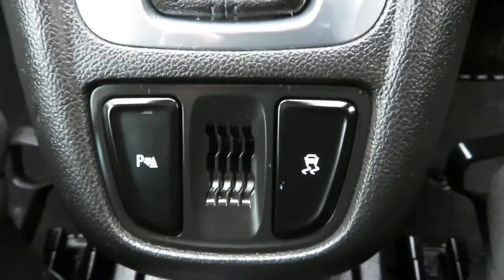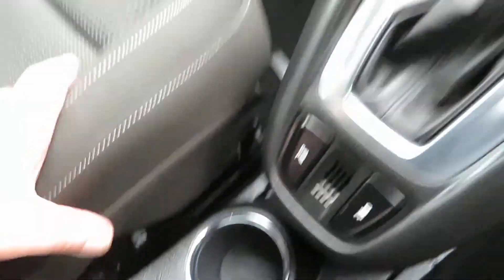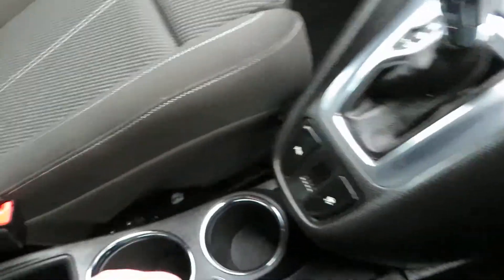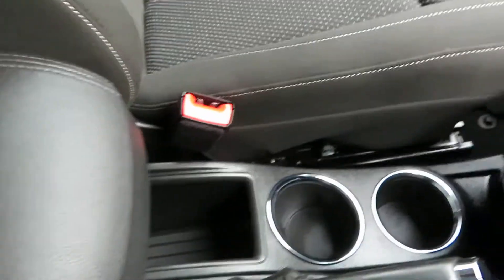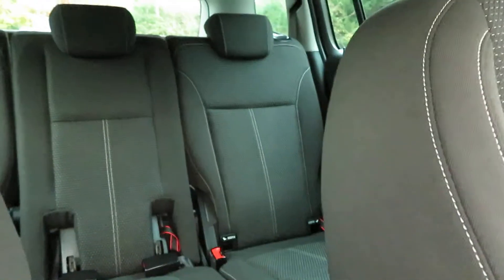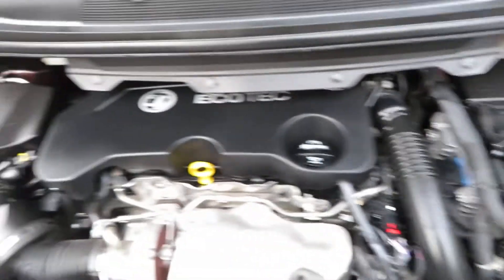Automatic parking sensors and traction controller there. So we've got some cup holders here, a bit of storage in the centre console and driver's armrest. Very clean car. I know it's only 30,000 miles, so what you would expect. It has been well looked after - it's got full service history as well, of course.